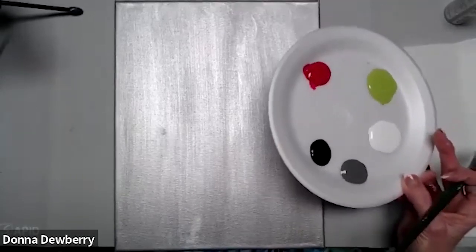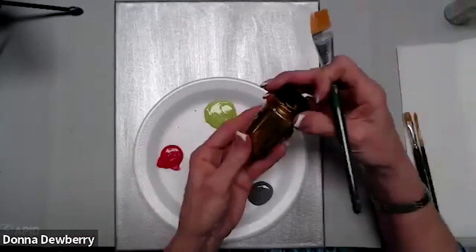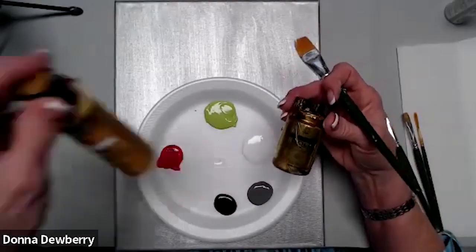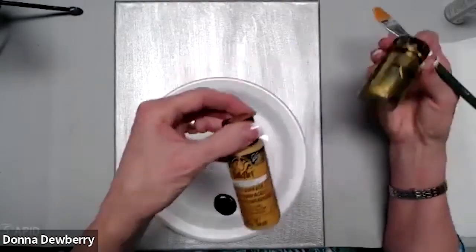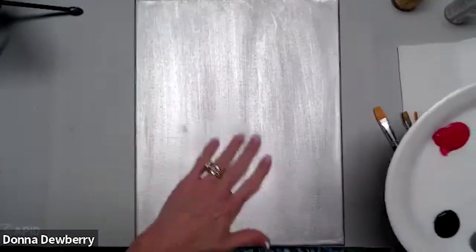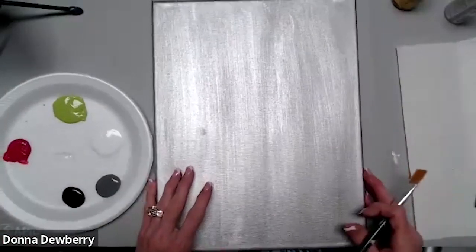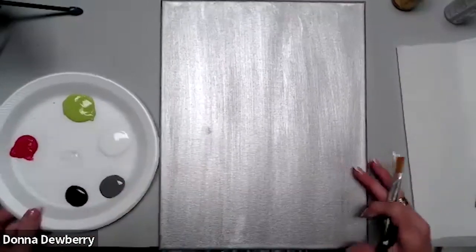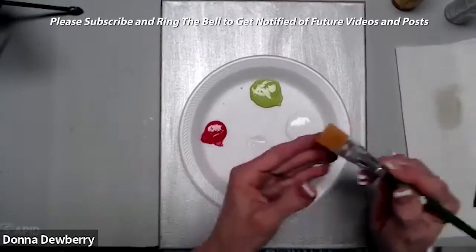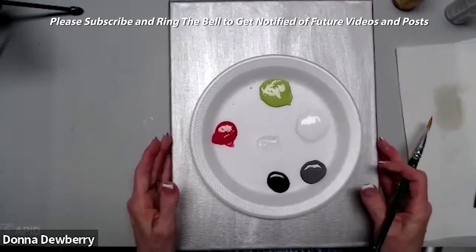To get that platinum silver color, you have to have the gray underneath. If you want gold, you would put yellow ochre — a yellow color — underneath, and then it gives you a beautiful, luscious gold. I did put two coats of silver on here. I'm using my three-quarter-inch one stroke brush. I dampen it, dry it off, and I'm ready to go.